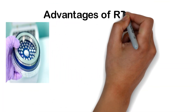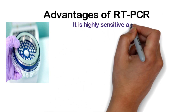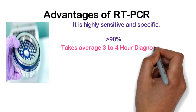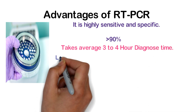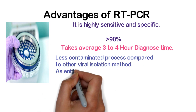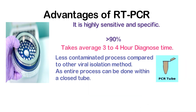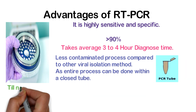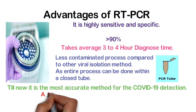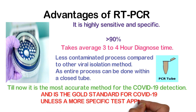Advantages of RT-PCR: it is highly sensitive and specific, greater than 90%. It takes an average of 3 to 4 hours to get the result. It is a less contaminating process compared to other viral isolation methods, as the entire process can be done within a closed tube. Until now, it is the most accurate method for COVID-19 detection and is the gold standard for COVID-19, unless a more specific test appears in the future.